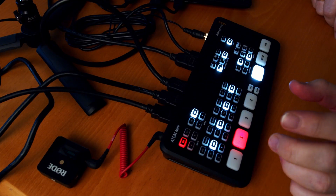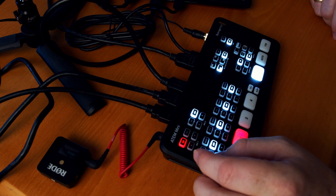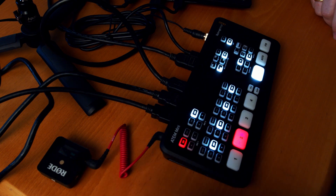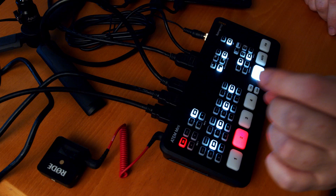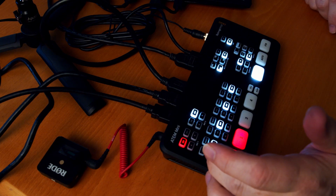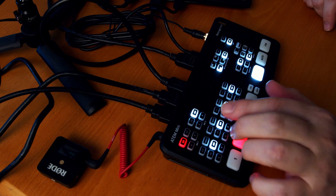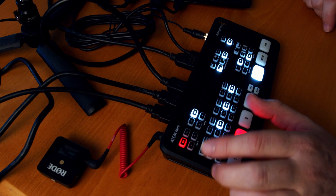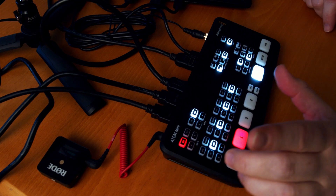I have the ATEM Mini here. For my audio, I am using the Mic 1 input, which is the Rode Wireless Go connected to that, and then of course I have the Lavalier right here. I'm not using the camera's audio — you can control that here, those are on and off. I'm not following the video, which you could do, but I am using the same audio source for all of it. So that is the audio portion of this.